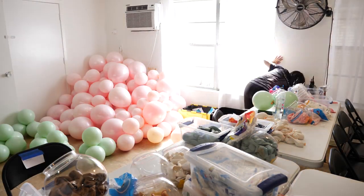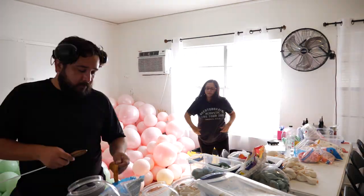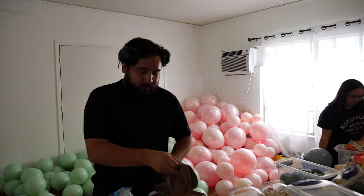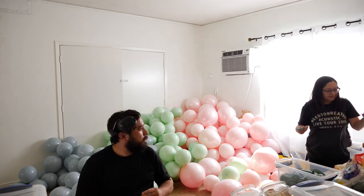The green was a Qualatex pearl green with white over it and it gives it that mint green that they wanted. Double stuffing is easy, but it's repetitive work and it can get tiring, especially with the amount of balloons we did. It definitely does increase the price if you ever do this, because it's a lot more work — even just tying them is a little more extra.